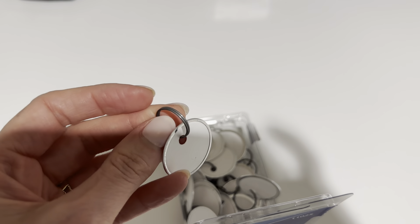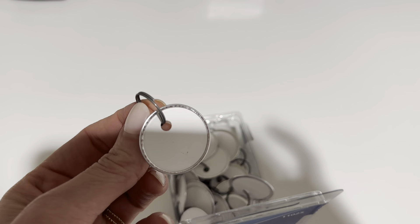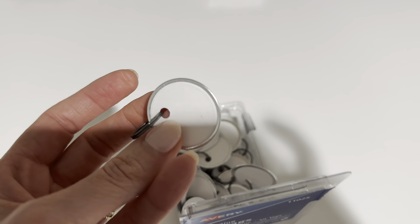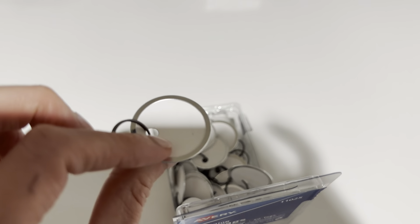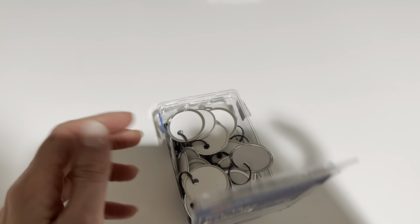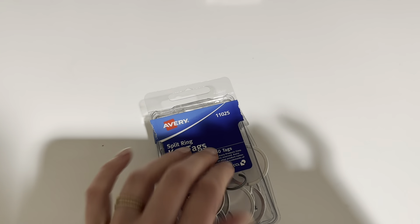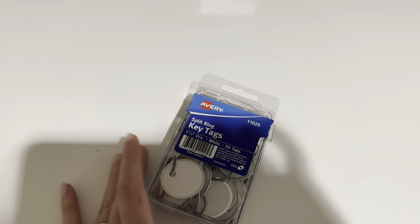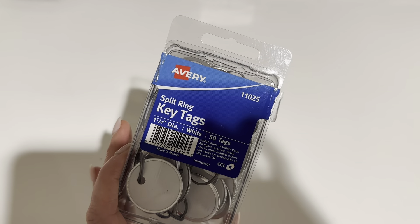You can use this to tag a variety of things — anything you could attach this to really does work. They're pretty flimsy though, that's the only thing. It's kind of like a one, two, three time use and then you throw it out. But it works, it does the trick — very helpful to have.